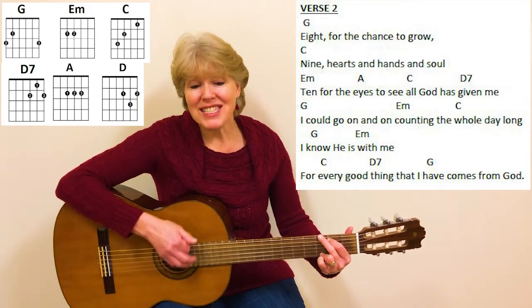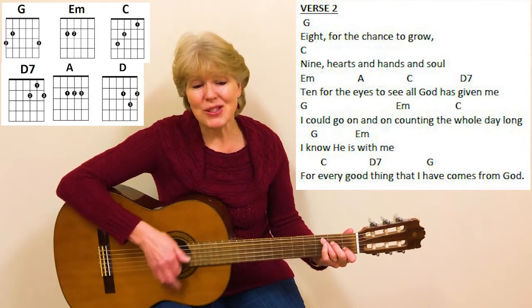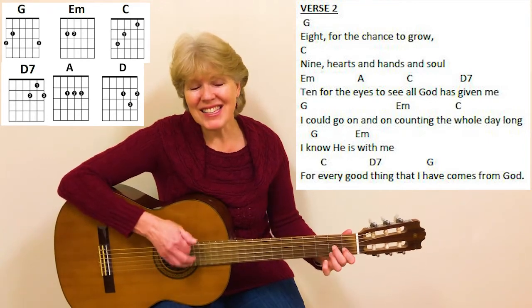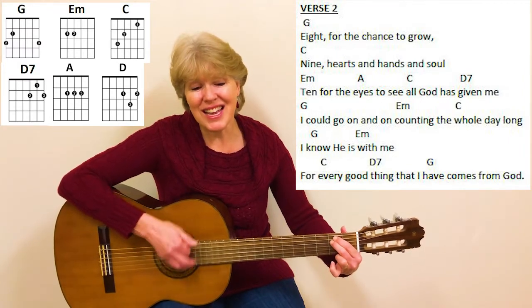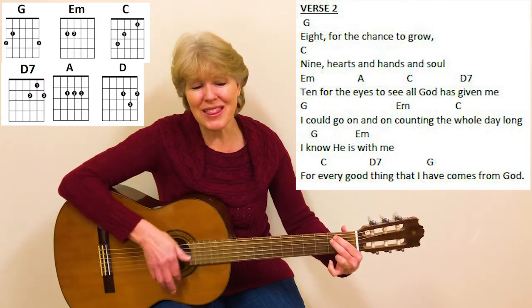Eight, for the chance to grow. Nine, hearts and hands and soul. Ten, for the eyes to see. All God has given me. I could go on and on, counting the whole day long. I know He is with me.